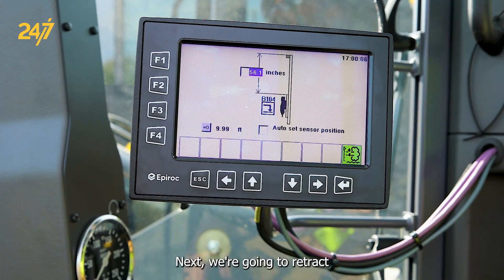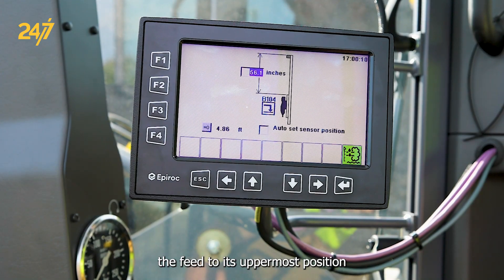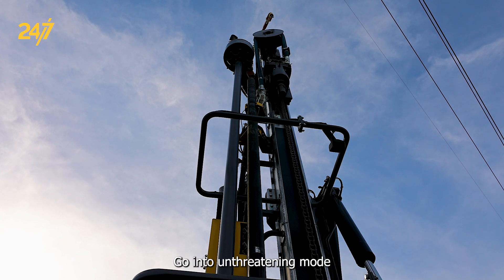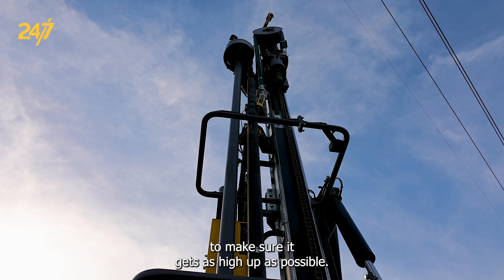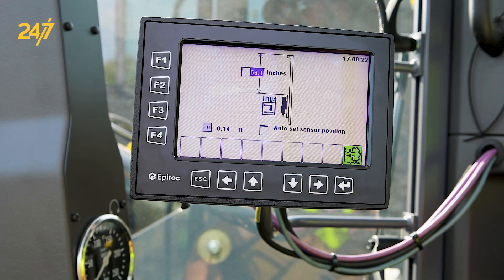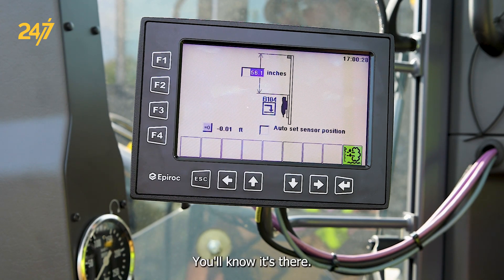Next, we're going to retract the feed to its utmost position. It'll hit its mechanical stop — go into unthreading mode to make sure it gets as high up as possible. When you see the chain stop moving on the feed, you'll know it's there.